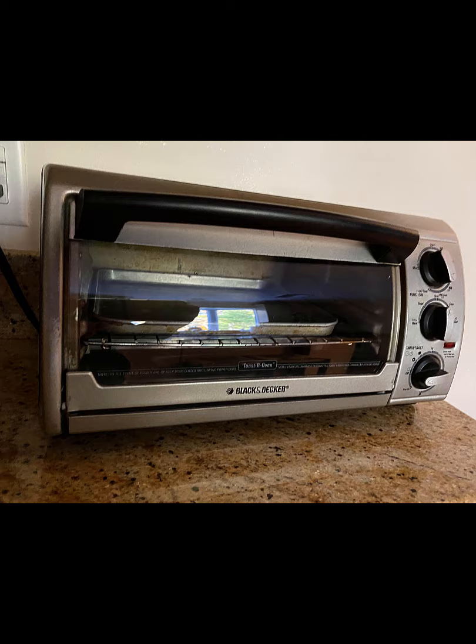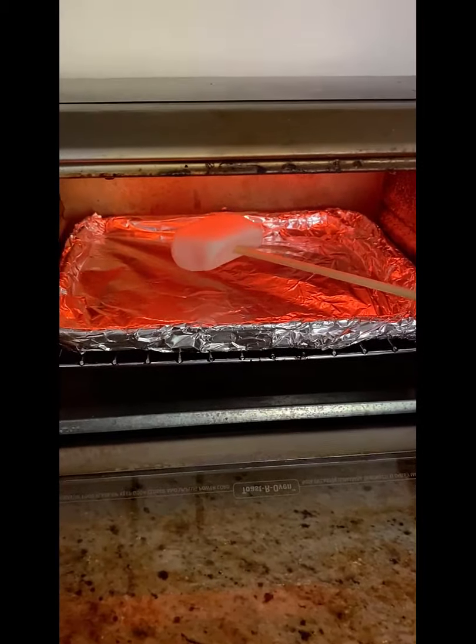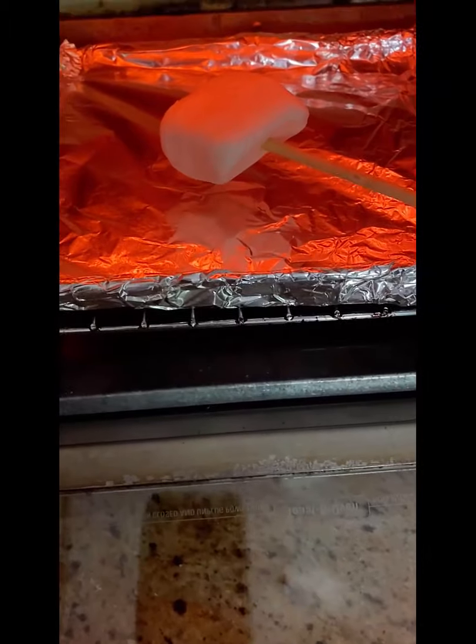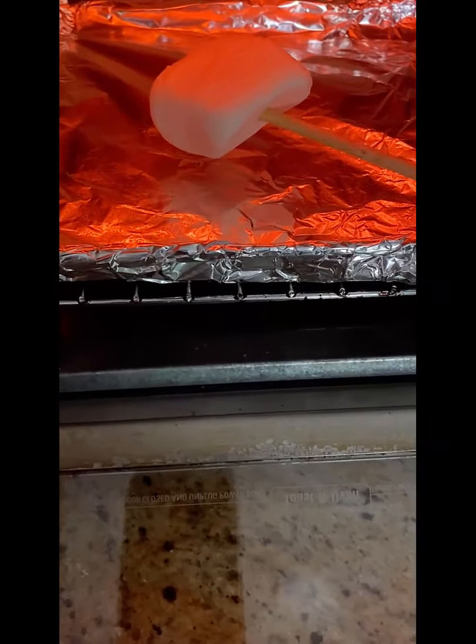For the third experiment, we used the toaster oven. We put it on broil at 450 degrees. We put the marshmallow on a stick and it took about two minutes.